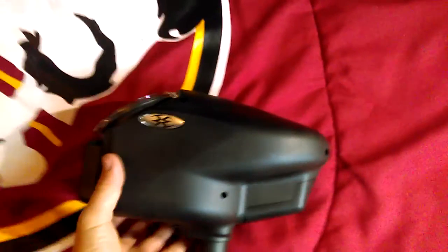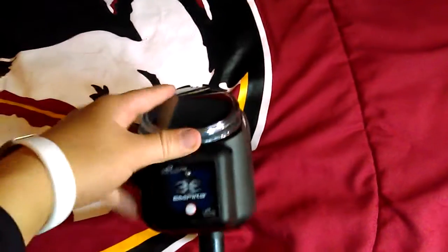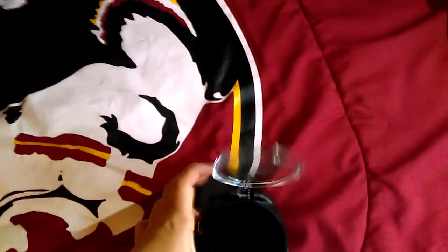Next is my hopper, which is the Invert Halo 2. As you can see the button on the back, nice feed neck. It is kind of hard to open because you have to push it and then pull it. Got it open. On the inside, the rotator — I will power it on. See the green light flashes and it spins. I have a review coming out on this.